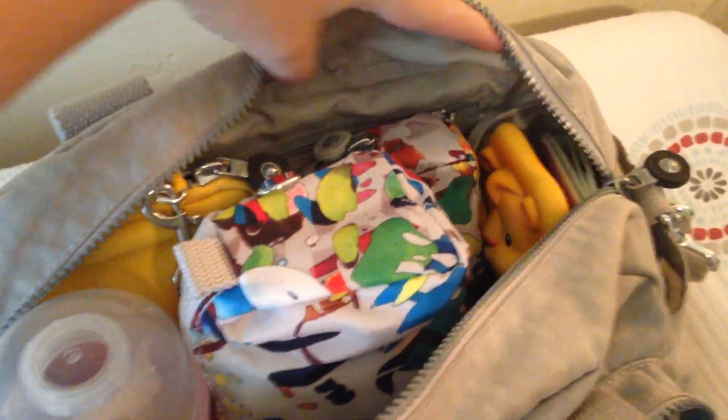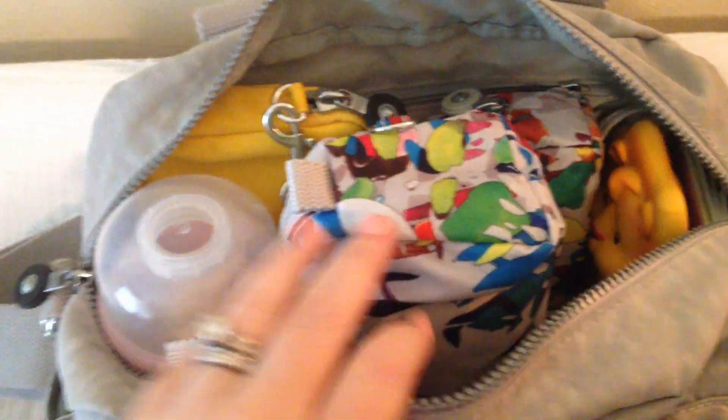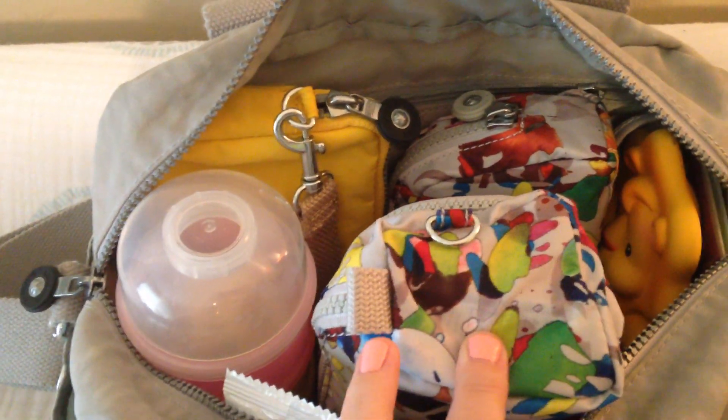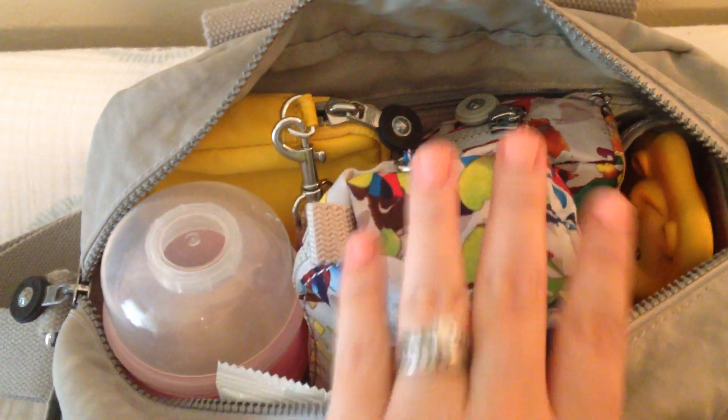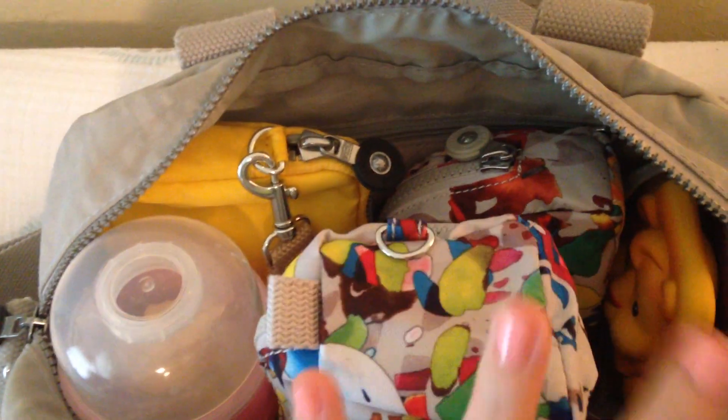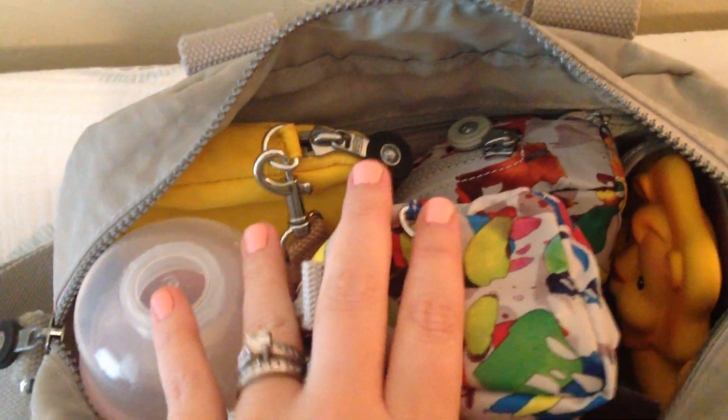On the back of the bag, I just have wipes in the back pocket. Inside, this is how I have it packed up today — a little differently than I did my other Defea, and I really like it. I like to pack where I can just grab pouches and know exactly what's in each one. I don't like to stack stuff on top of each other unless it's like a blanket or a toy on top, because it's just easy to get in and out of it this way.